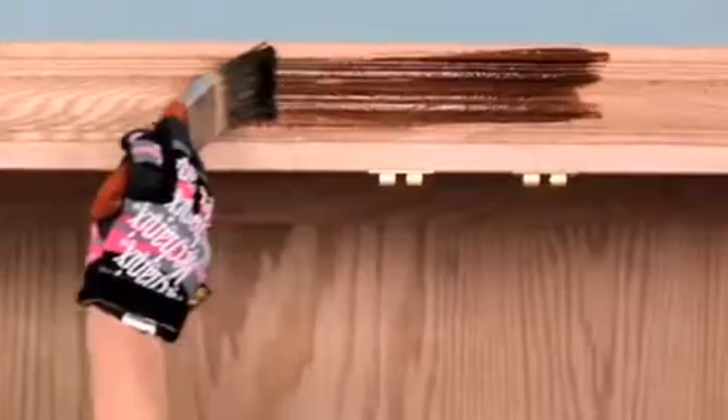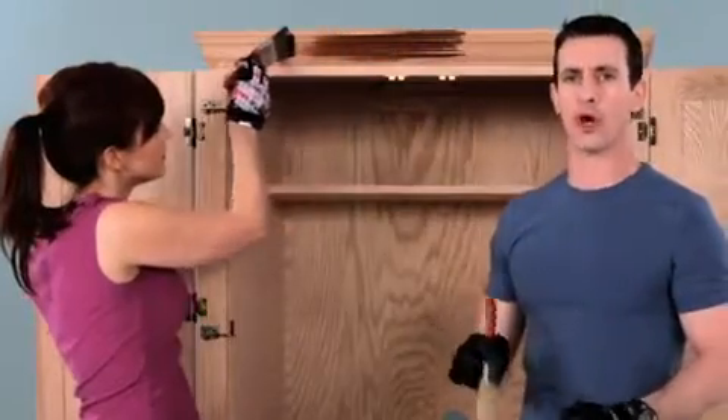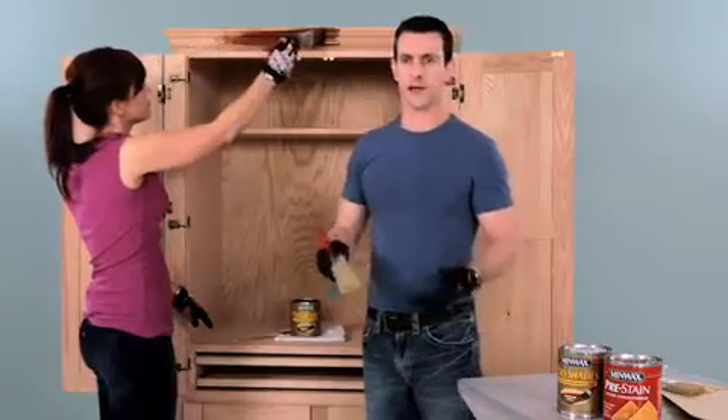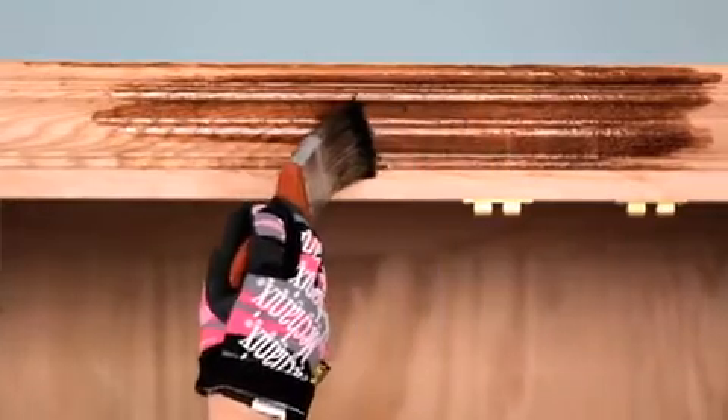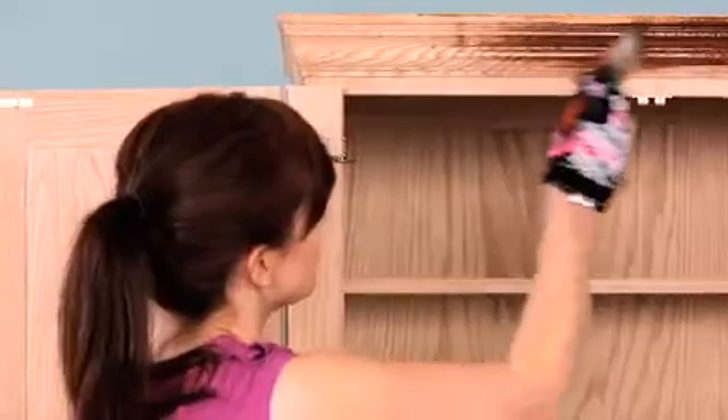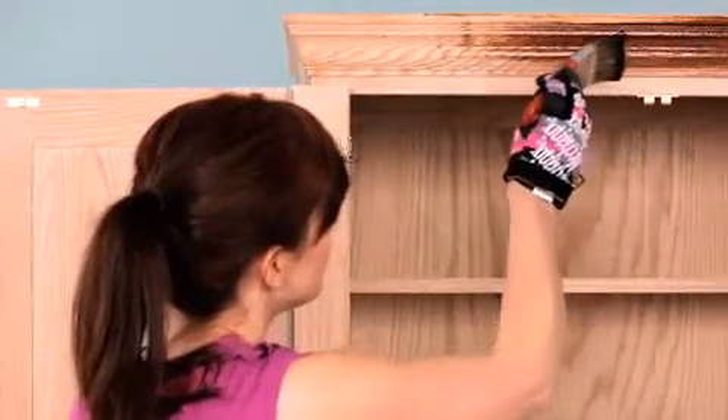What you don't want to do with Polyshades is over-apply it. You don't want to blot, and you really don't want to go across the grain. This will create streaks, runs, spots — all stuff you have to deal with later. What you do want to do is what we call a wet edge. Keep the edge of the brush wet, and it'll give you a nice even finish across the work.